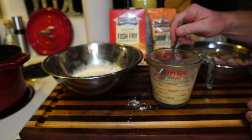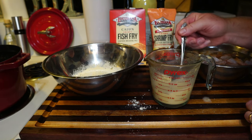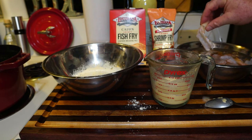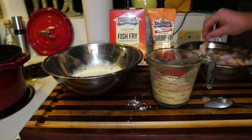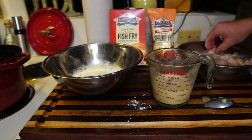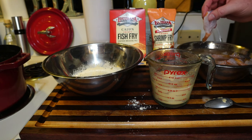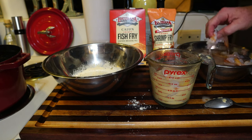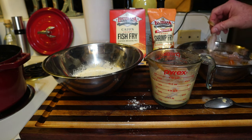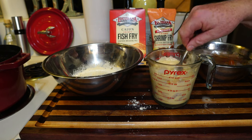Just stir it up and make a slurry. Get your shrimp and drop them in — don't worry about it. Put in a manageable amount because shrimp are smaller than fish so you can pack them in more. Just soak them up in there, shake them a little bit to get the regular water off, and load them up. Get it all mixed together in that slurry.